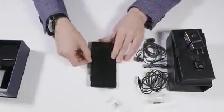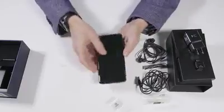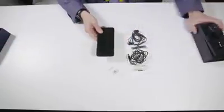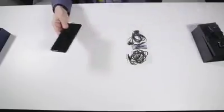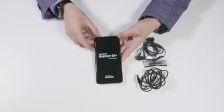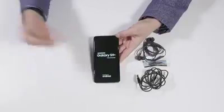Now let me take the plastic off the Galaxy S9 Plus — off the front. And I'll power it up. There we go. It's a Samsung Galaxy S9 Plus, obviously powered by Android.